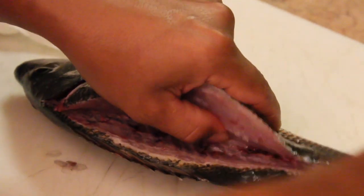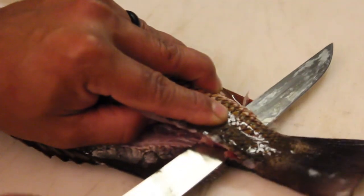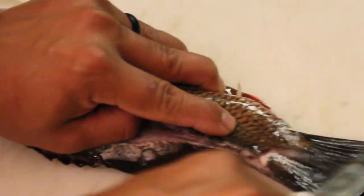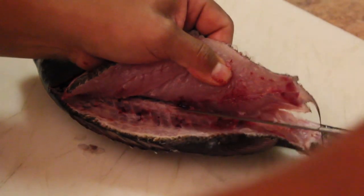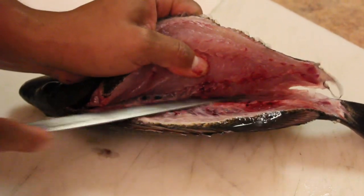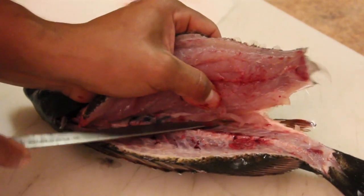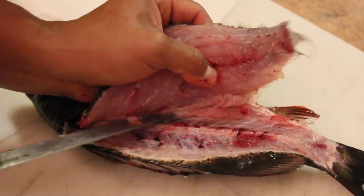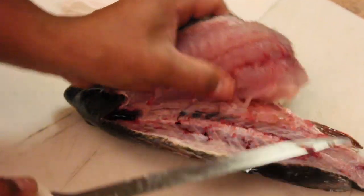Once you get past his backbone, you kind of want to put your knife down at an angle so you don't miss the meat right behind his backbone. Go ahead and poke it all the way through by his tail, angle it down, and cut it all the way through. That way you can get a full view of where you're cutting. I'm just doing this for demonstration purposes.